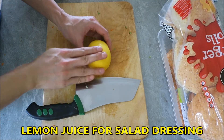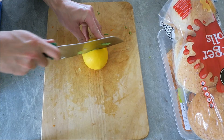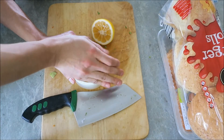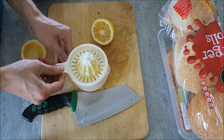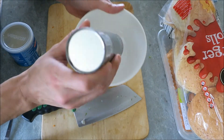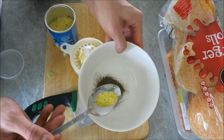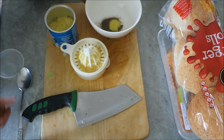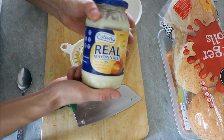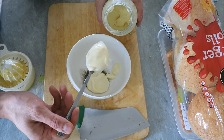We're gonna start on the dressing now. Get yourself a lemon — you probably only need a quarter, less than half, otherwise it ruins it if you put too much. Juice it the old-fashioned way. Black pepper, about a teaspoon. A teaspoon of salt — I'm using vegetable salt, but you can use any salt you like. Now I'm going to use whole egg mayonnaise; that's what gives it that really nice creaminess. One generous blob, a second generous blob.